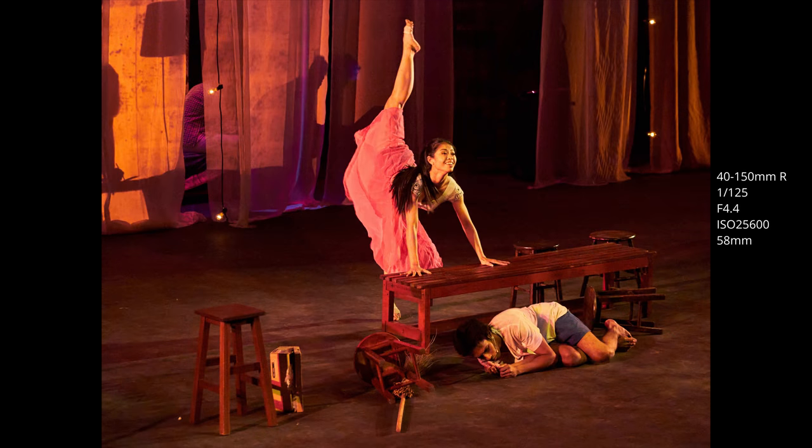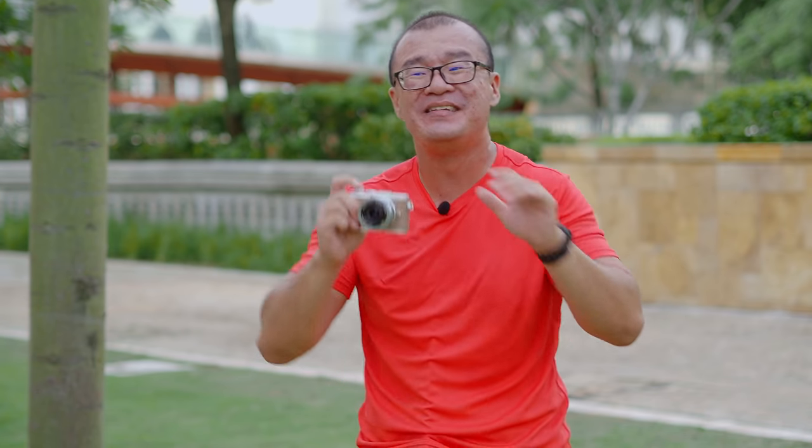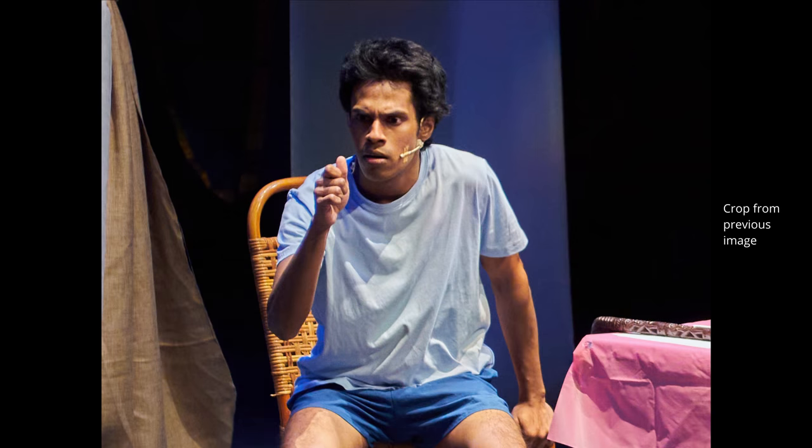Is there noise in the images? Yes, of course. But is it destructive? No. The noise is present, yes, but the structure of the image is still there, the color is still well preserved, the details are still there, and I'm generally very happy with the high-ISO images from the EPL-10. It is not perfect — I wouldn't recommend going beyond ISO 6400 — but generally, if you want results, I think anyone will be happy with the EPL-10.